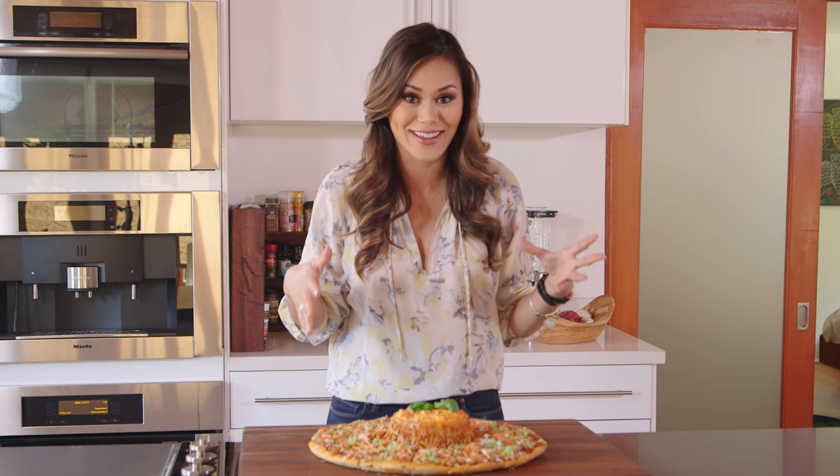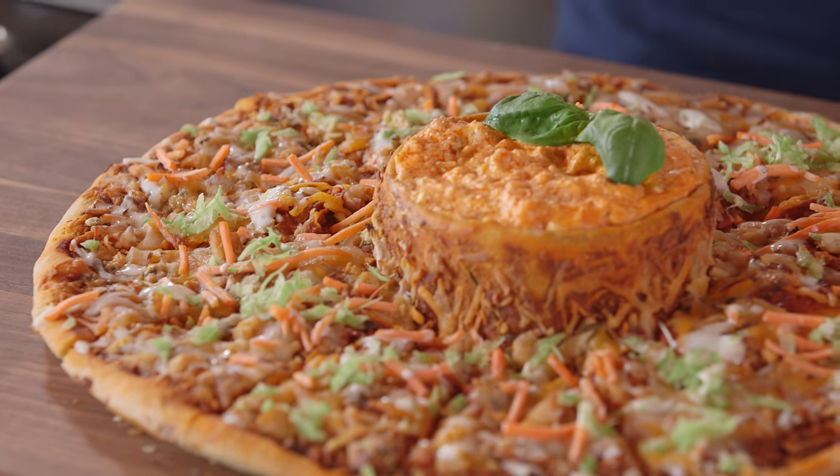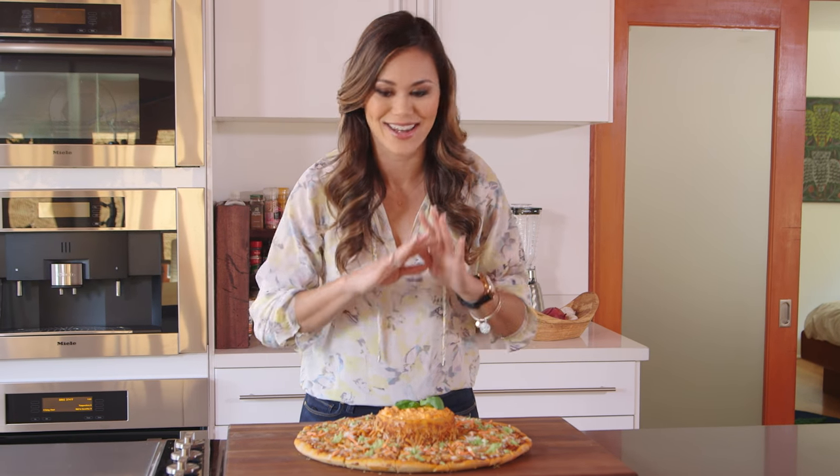This pizza looks fantastic. There is so much going on — it's like sensory overload, but it's so good. It's kind of like the pizza is a chip to the dip, and the dip is like a topping for the pizza. Either way, this looks delicious, and I cannot wait another minute.